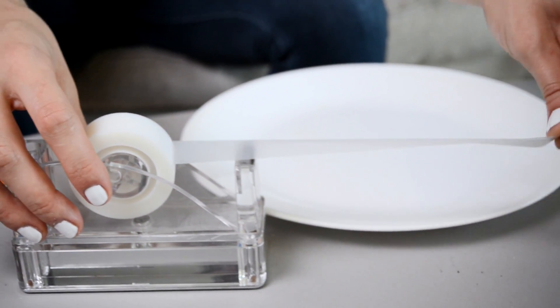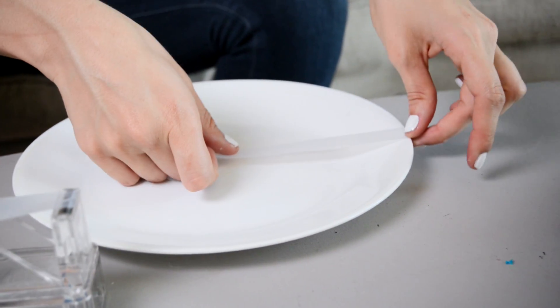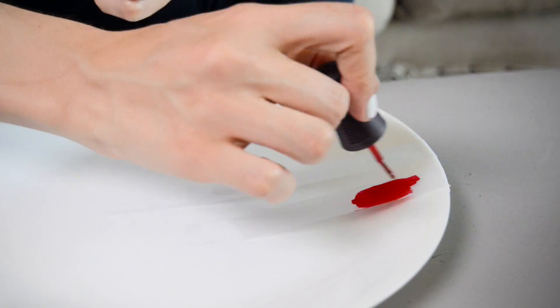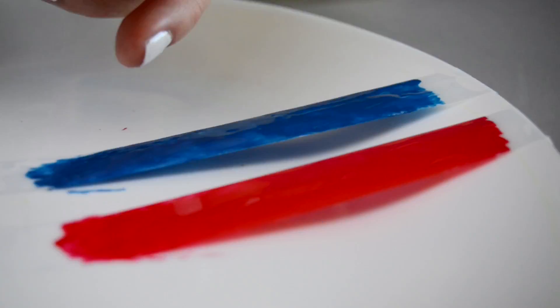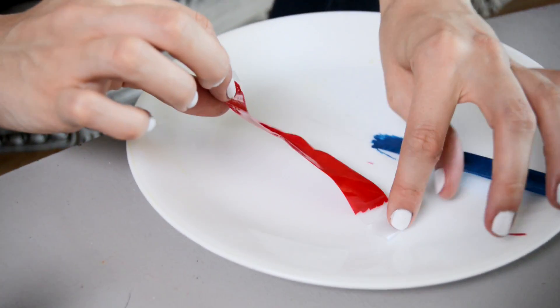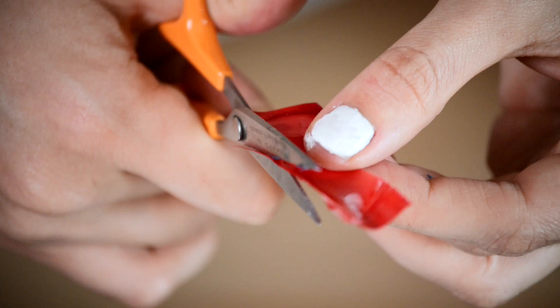Paint your nails white, then start by taking two roughly six inch pieces of tape and place them on an old plate or something ceramic. Paint two coats of red and blue nail polish on each piece of tape and let them dry. When the nail polish is set, detach them from your surface and cut them into thin strips.